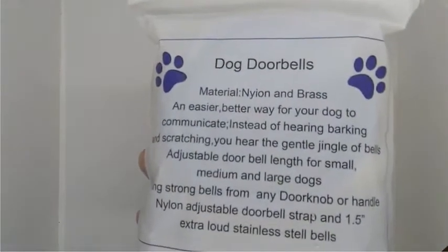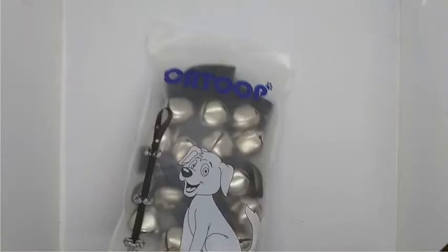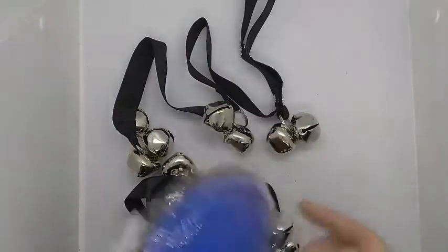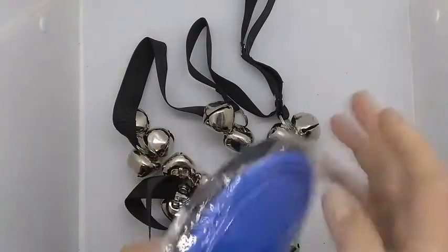Inside the package is also a collapsible dog dish that could be used for water or food — at least that's what they're supposed to be. Everything's nicely packed in there. There's the dog dish — it's collapsible like I said, and it's convenient. It's not too big, not too small.